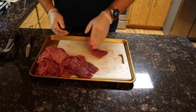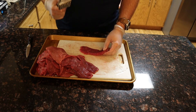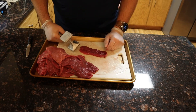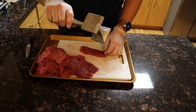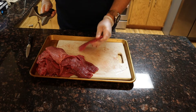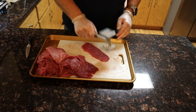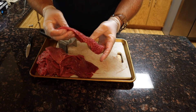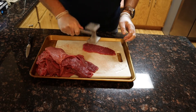Now that we have the meat all trimmed up, the next step is to tenderize it. I use just a meat tenderizer with the knobby side — not the flat side — and just knock it flat. You do not want to beat it to the point where it's completely pulverized and falling apart, but you definitely want the meat to be nice and tender. Hit it hard and hit it a lot, but don't break through to the cutting board.